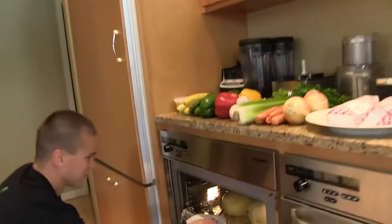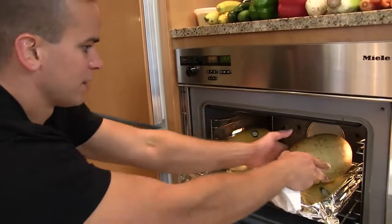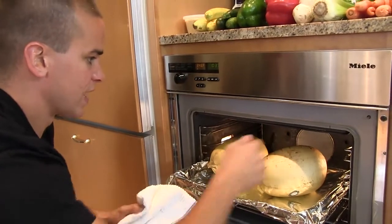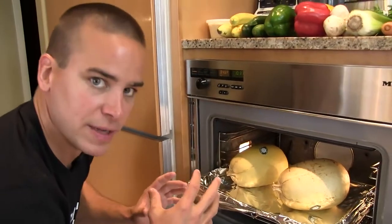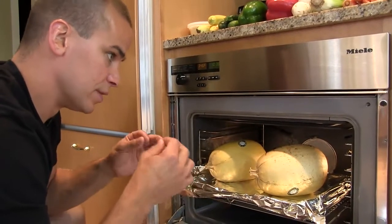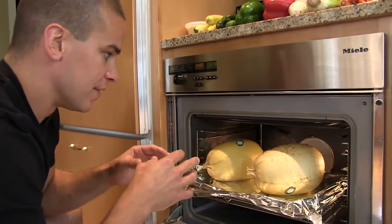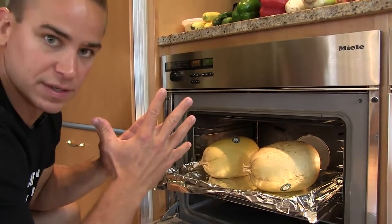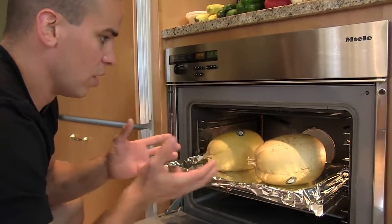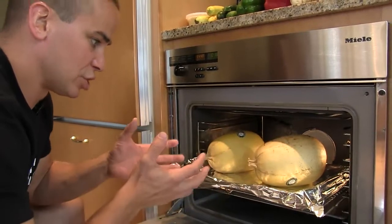So spaghetti squash — they've been in there for probably close to 45 minutes. I just poke holes in the top. The spaghetti squash is like a little mini pressure cooker. If you don't put these holes in there to give the steam a little bit of an exit strategy, this whole thing can just blow up. I've seen pictures of that happen. So a couple holes on top. I don't cut them in half, I just leave them whole — it'll just kind of steam everything, using the skin as a shell.